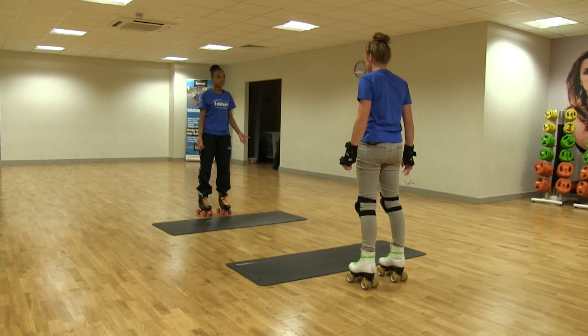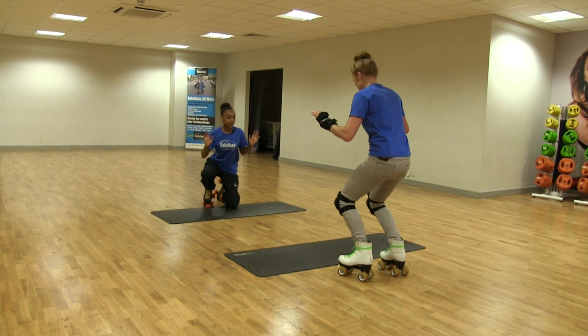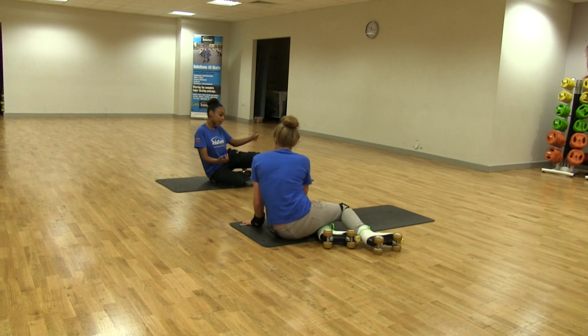First I'm going to show you how to fall over. All you need to do is bend your knees as far down as you can and then tip yourself forward — one knee then the other. That's it. Now swing your legs out in front of you, just like this.